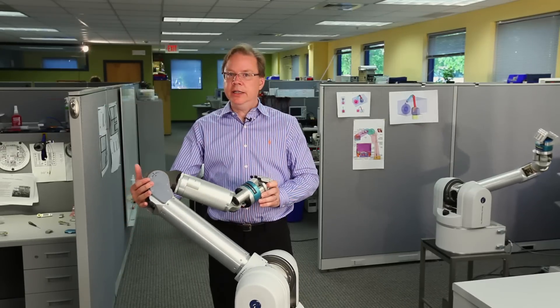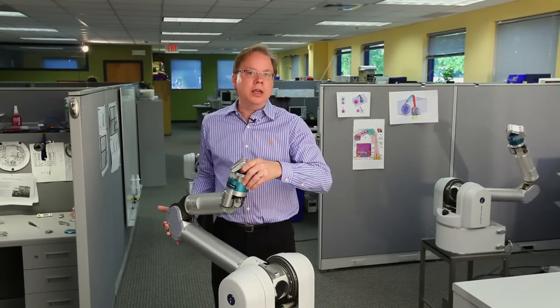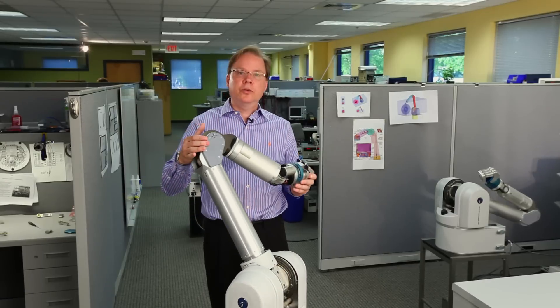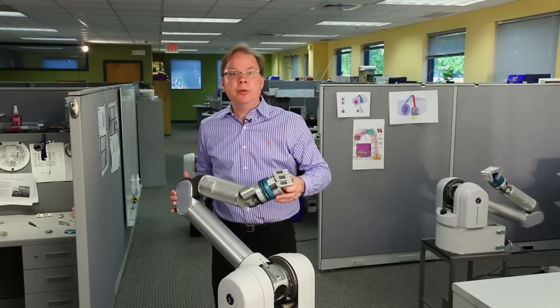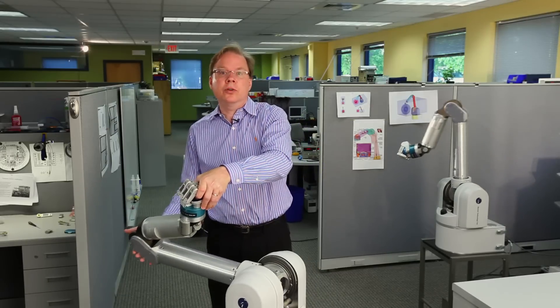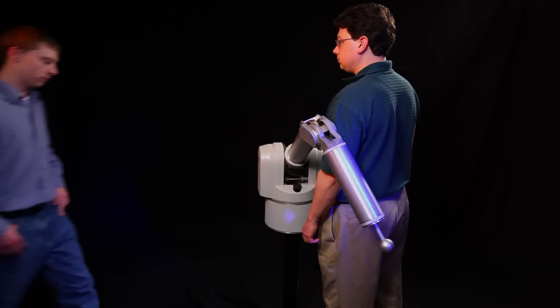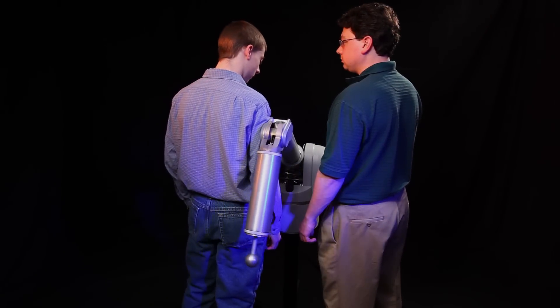Its links and ideally placed joints are long and slender, allowing it to reach in and around cluttered workspaces. The WAM is able to exert forces and torques anywhere along its full body, which is especially important when working among people or touching objects.